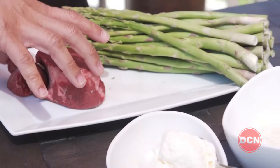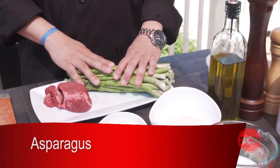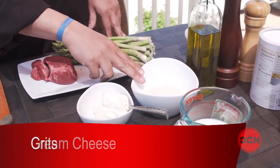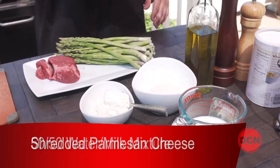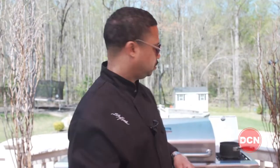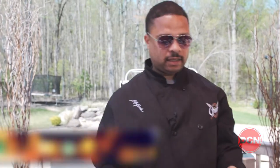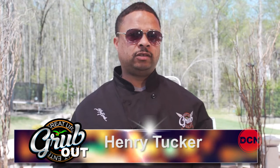We've got our nice cut of filet mignon right here. We also have some asparagus, some cream cheese, a bowl with our grits in it, a water and milk mixture, and some shredded parmesan. The first thing I want to do is get this grill nice and hot. Got the heat on about medium high, so let that get warm and get those grill grates nice and hot.